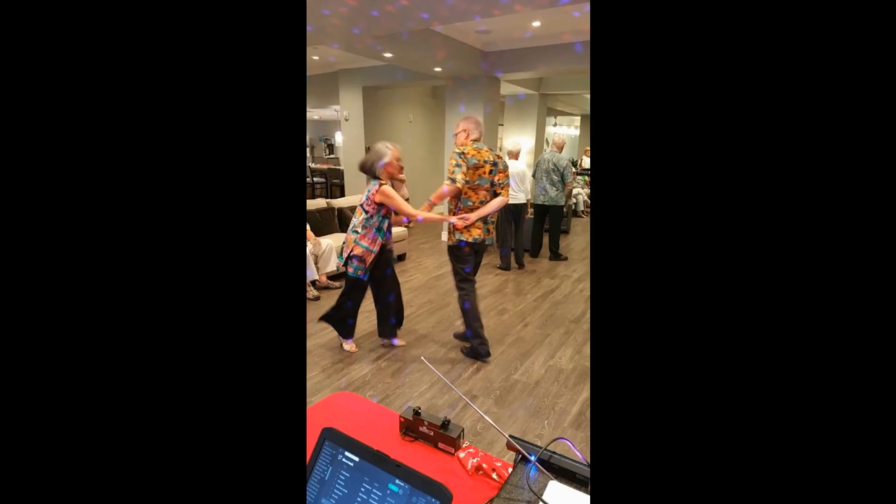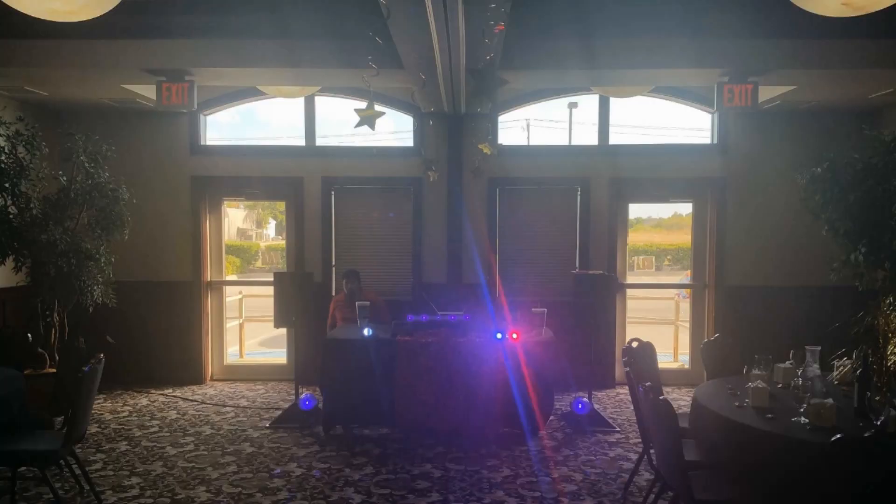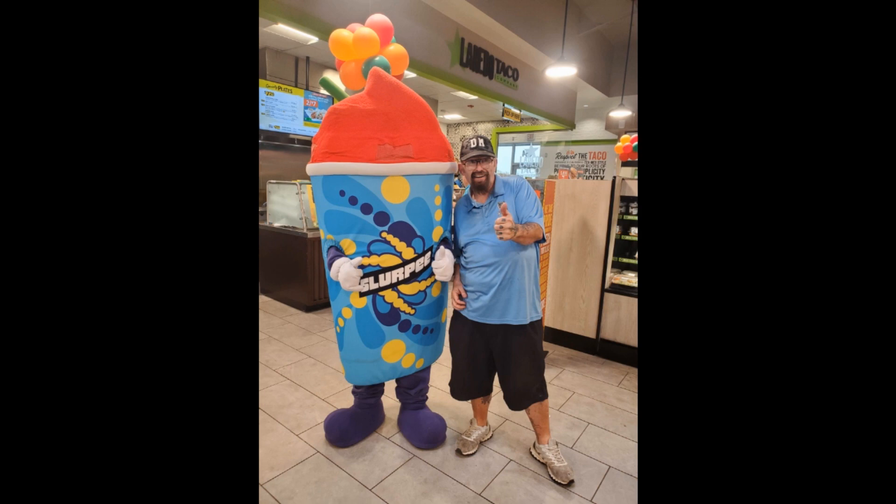Running DJ, keep the party cool, ain't nobody going home — they been jumping on they feet, party to the beat, we gonna party every week, and this Moose still on. We gonna party every week. Long as he gonna be the DJ.